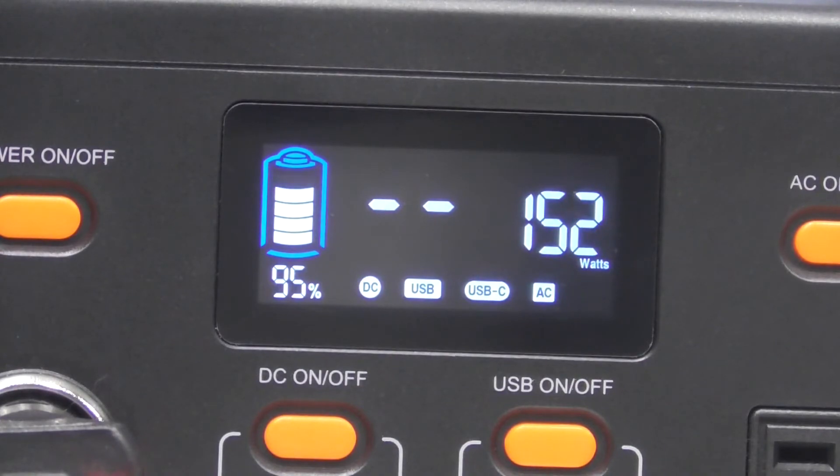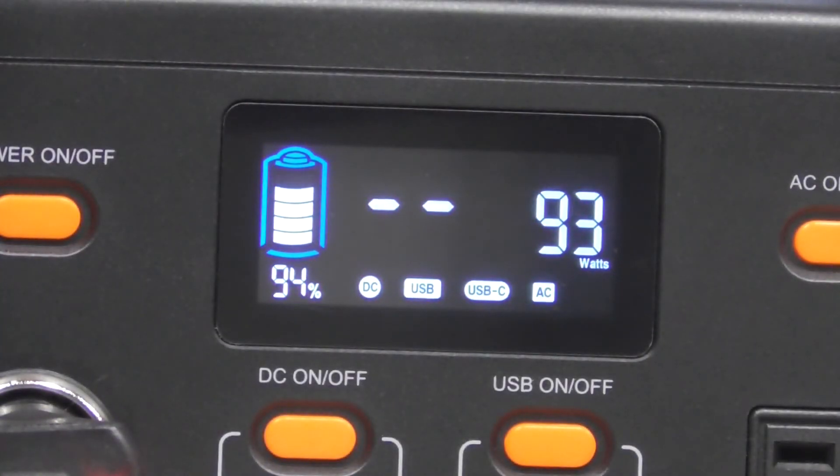It just shows you can charge while utilizing stuff - it does extend the hours you can use your TV. Like I said, if you had your modem and router plugged in as a backup, you could run your GoLabs for hours. It's only a 299 watt-hour station so don't expect to get days out of it, but it's a pretty cool little system. That's also with me charging my tablet.